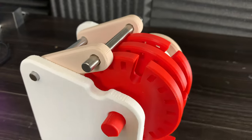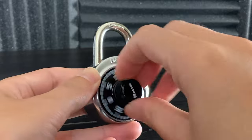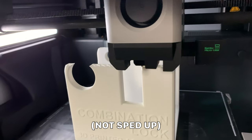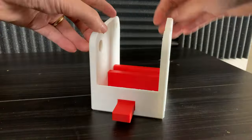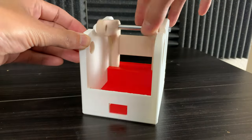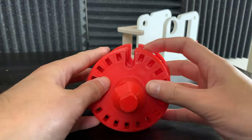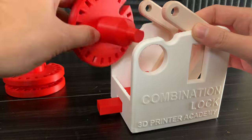This is a 3D printed model of a combination lock. It's essentially a bigger version of this. And chances are you've used one of these locks before. But how exactly does it work? So, let's go.